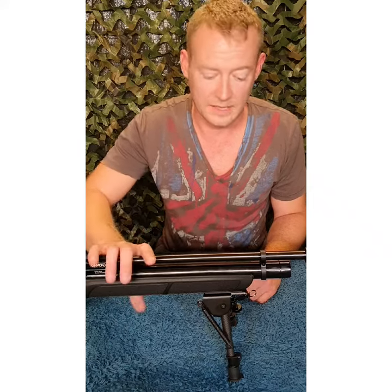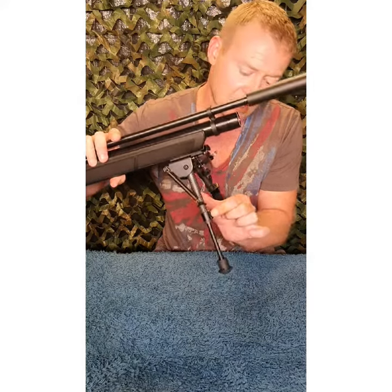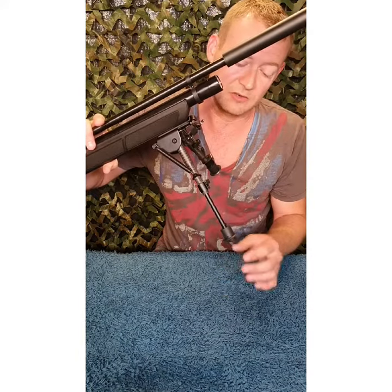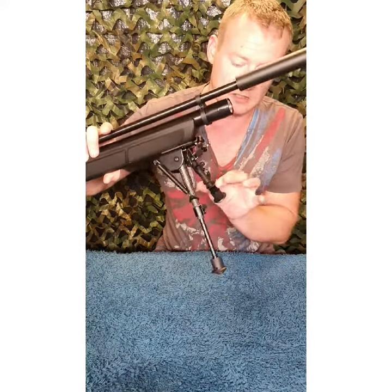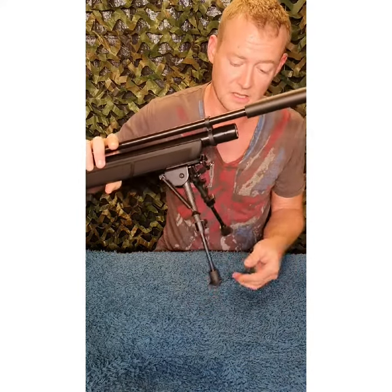They have got a bit of adjustment obviously - six inch leg height. Press the button and it's about half inch increments, six to nine inches. Nine inches on full adjustment. Nice and solid.